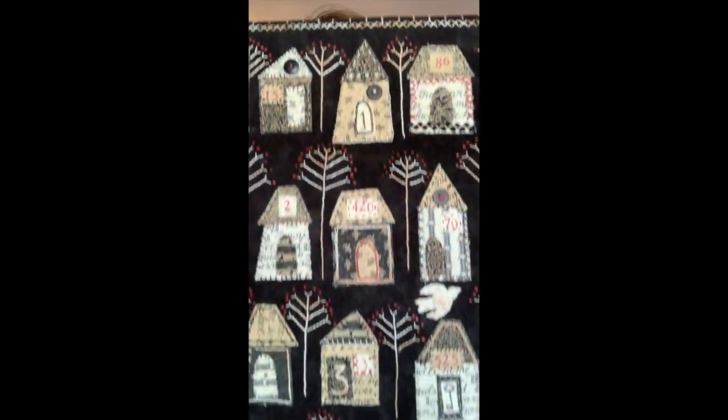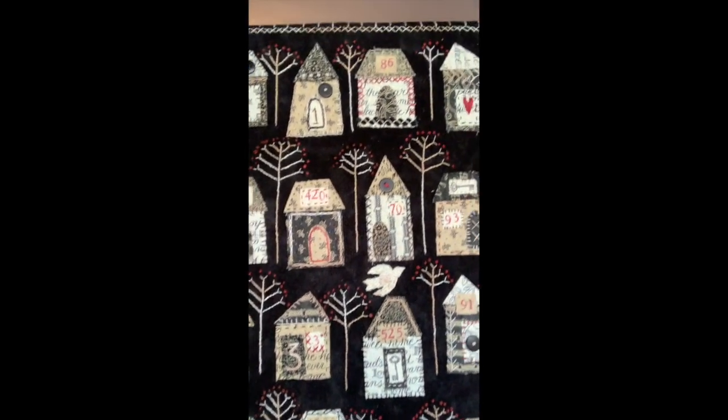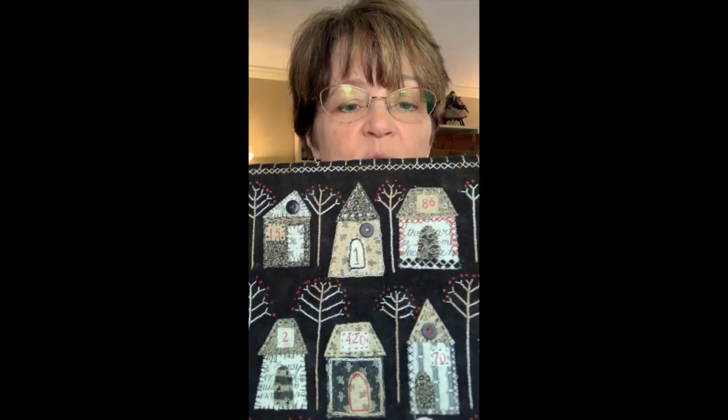Hi, it's Kathy Schmitz, and I wanted to share with you some different stitch ideas for the Eastmoreland pattern — that's the one with all these little houses. The fun thing about this pattern is that everybody can use their own idea of what stitches they want to use and what little additions they want to use, if they want to add rick-rack or beads or buttons to make it their own. So every neighborhood's going to look a little different.